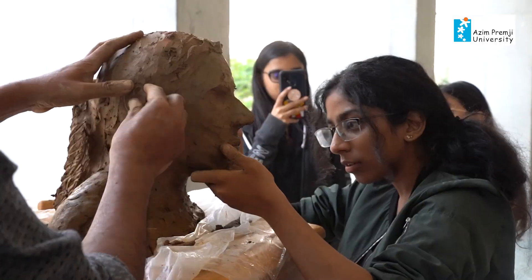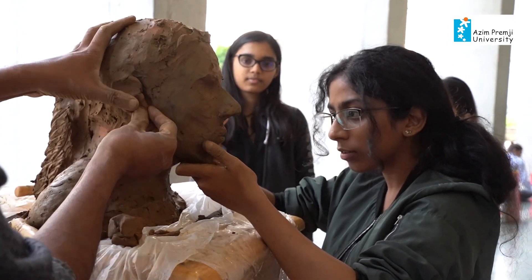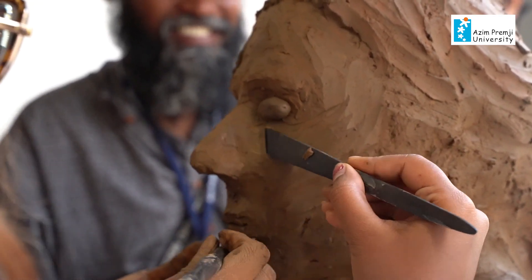We're focused on clay work. In this course we focus mostly on working with clay — both making creative works and learning the basics of pottery. We also cover the knowledge about clay, how it is made, and the preparation of clay.